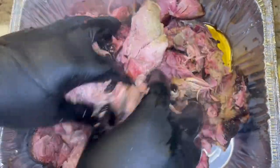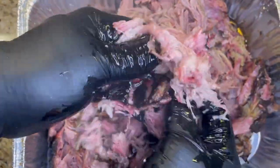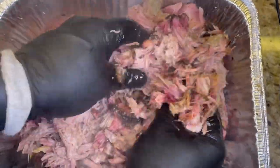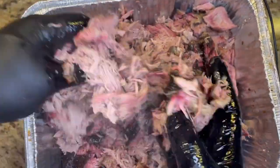So the verdict is: 170 degrees in the oven for 12 hours works absolutely fine. The pork's not overcooked at all — it's still got a lot of moisture in it. It's definitely a little bit softer than a traditional pulled pork that's resting for two or three hours, but that's not something your guests are going to notice, or that's going to change the flavor of this pork, in my opinion.